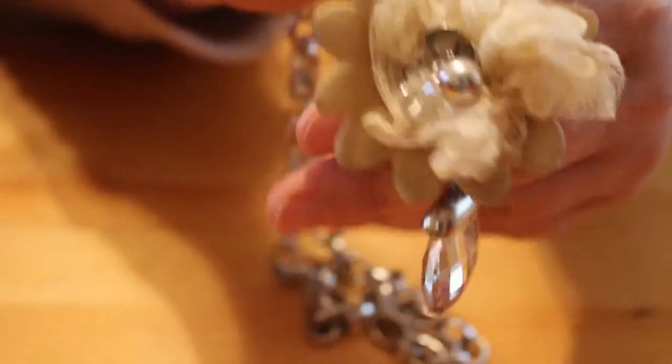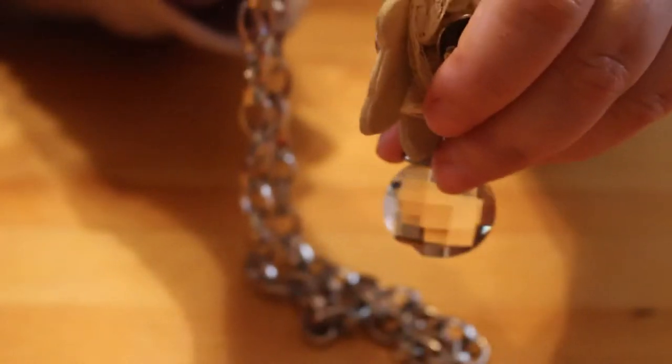It's a really heavy chain, and it's got this sort of — I don't know if it'll focus — a flower thing with a diamond-type embellishment. I'm not actually sure what that is, but there are loads of those in here. Some of them are still in the package — here's another one exactly the same.